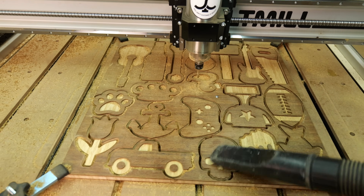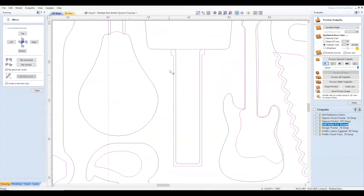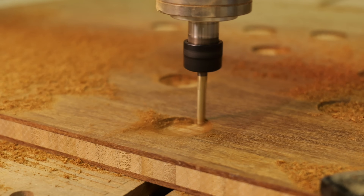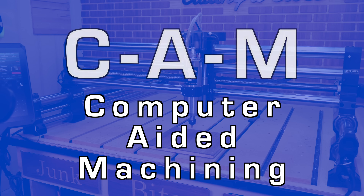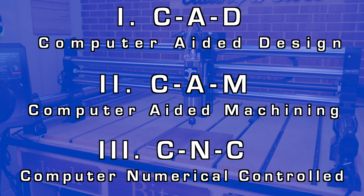In order to make a finished product, you have to understand all three levels of CNC machining. The first level is CAD, which stands for Computer Aided Design. Then CAM, which stands for Computer Aided Machining. And the CNC workflow itself. We'll be covering the basics of all three of those components.